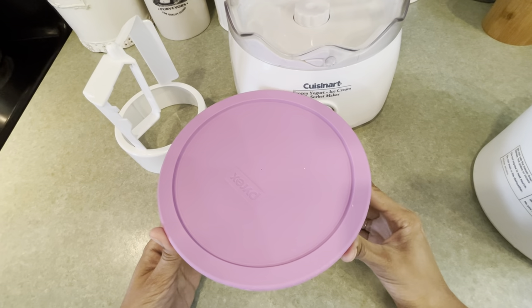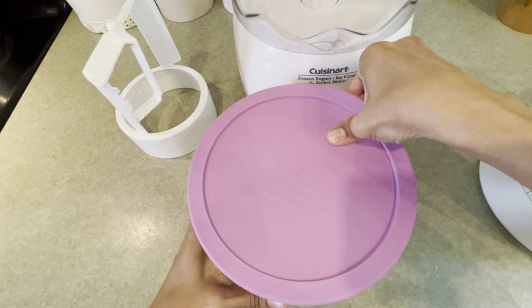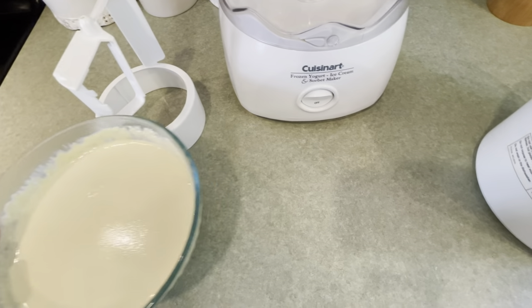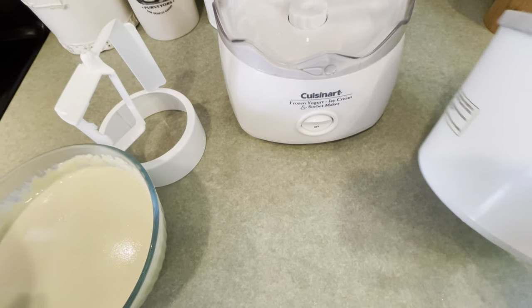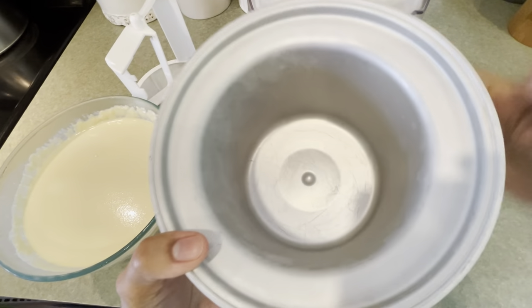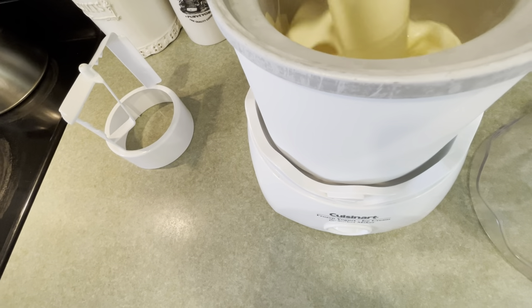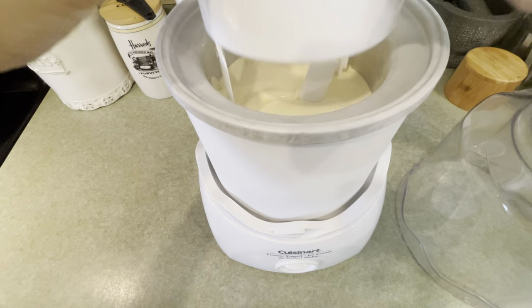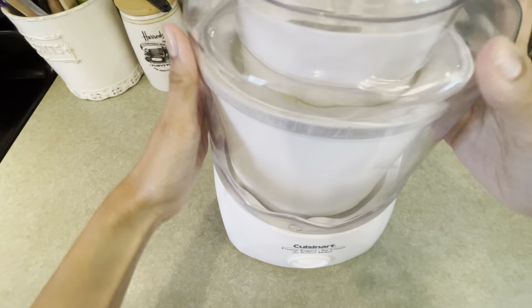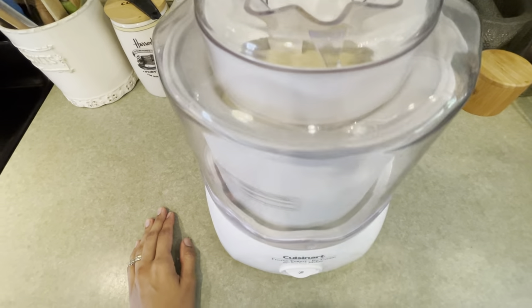Once your base has cooled, you're ready to make ice cream. Mine has been cooling in the fridge overnight, but it can take probably one to two hours to get cold. You're just going to want to follow the instructions for your ice cream maker. For my ice cream maker, I had to have the bowl completely frozen in the freezer. So pour it in and turn it on.